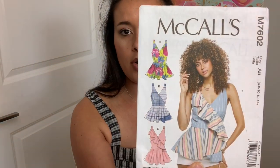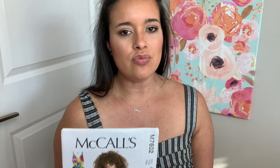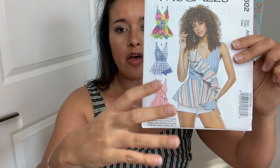Next up — this is a really fun one. I grabbed McCall's 7602. I love this, but I don't love peplum tops. It feels like it accentuates my hips and I don't love that. But do you guys know how easy it is to make this into a dress? You literally just add nine, ten, eleven inches to the skirt pattern piece and you've got a dress.